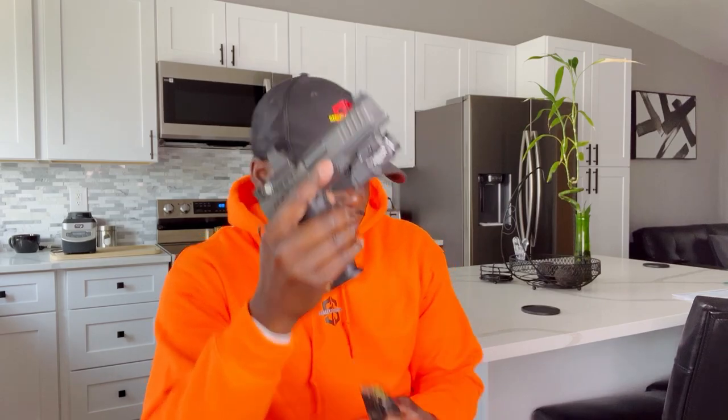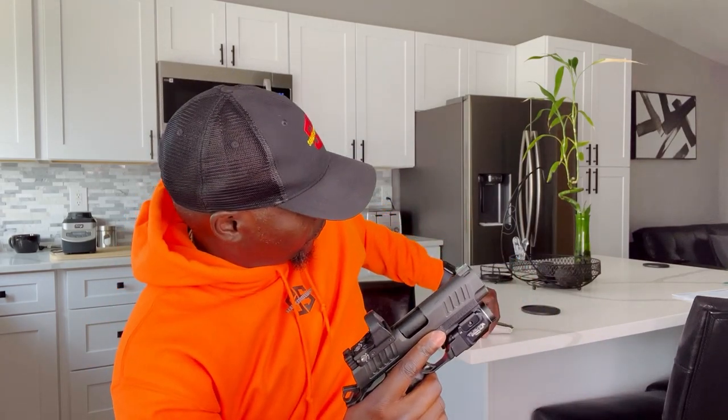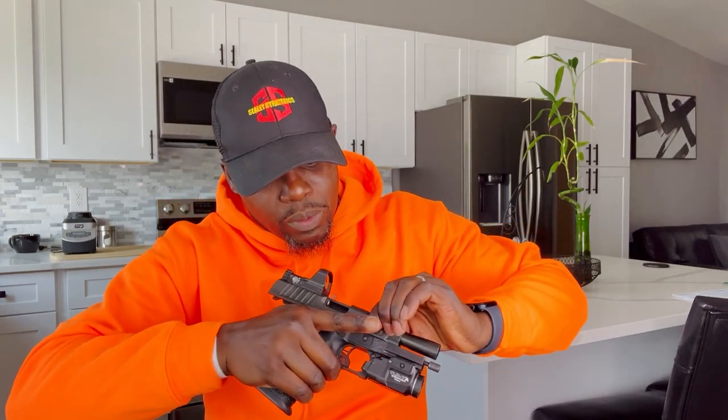When you're carrying a 1911 style pistol — such as the 2011, the Staccato 2011, a Wilson Combat, or the Springfield Prodigy — whatever 2011 platform, it doesn't matter. Do you carry with the hammer down or the hammer cocked back, like I have it right now? First things first, let's go ahead and unload this pistol, make it safe so we can handle it properly. Pistol is fully unloaded.